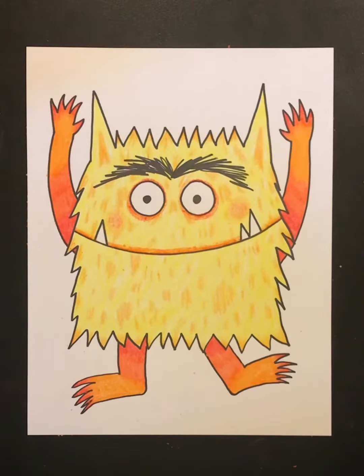You can continue coloring your color monster, and then share with the class — tell us all why you chose the colors that you chose and how your color monster is feeling today.